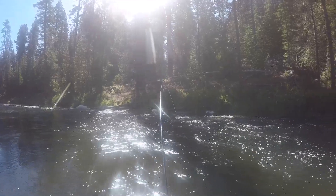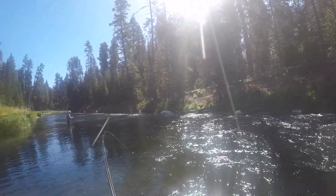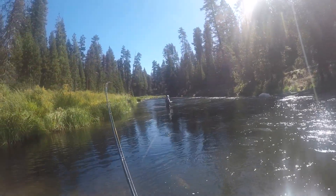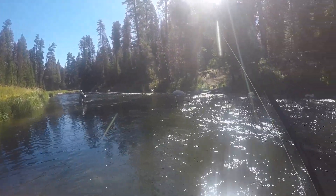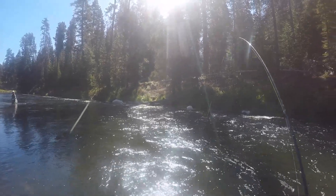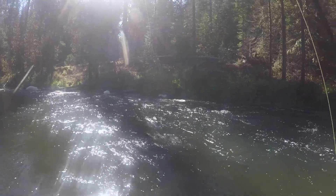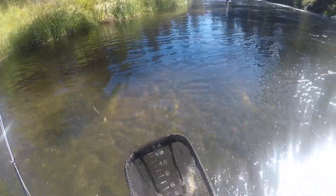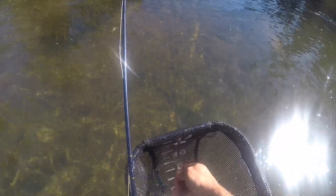Alright, I'm hooked up on something here — not sure what it is. Looks like it might be a trout, but there's a good chance it's a whitefish. You know, these things — they're fun to catch, but getting the hook out of their mouth because they just start flipping out, it's kind of annoying honestly.